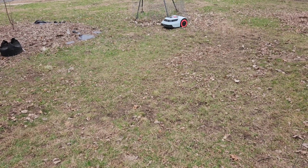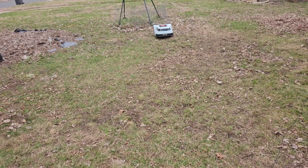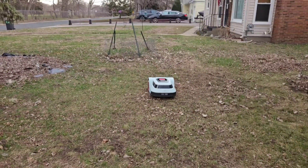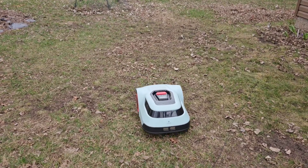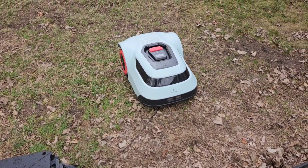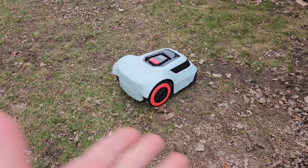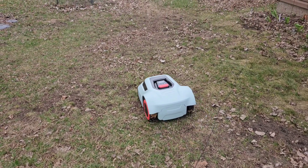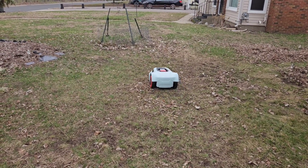This was the first time mapping this front section and it just took off by itself — everything is done automatically. There is an app for it as well, where you can access different settings and more options. For this demonstration I did not use the app — I simply turned the machine on and away it went. Great product, fairly lightweight, though it is about 40 pounds.